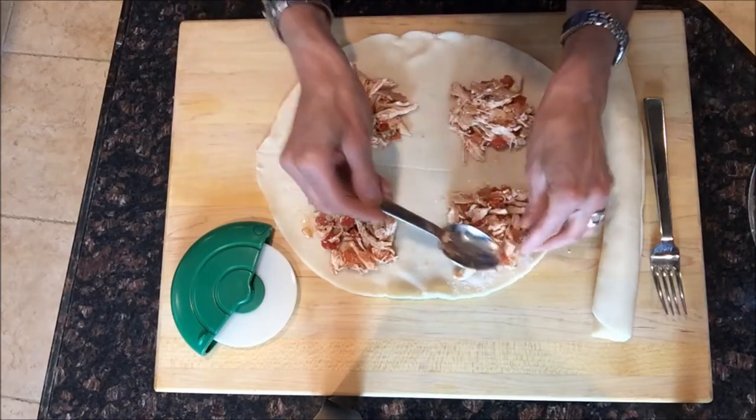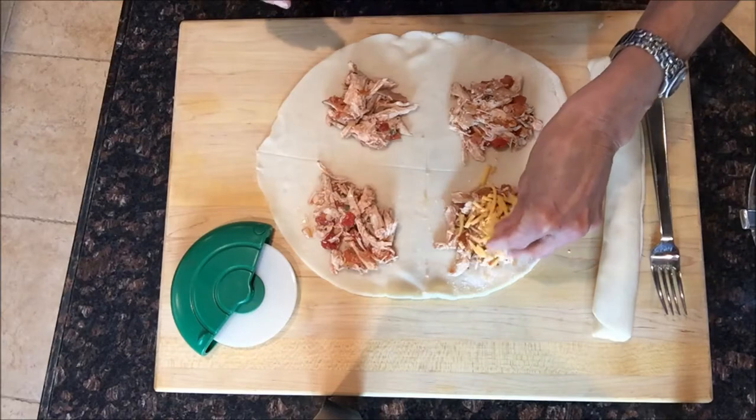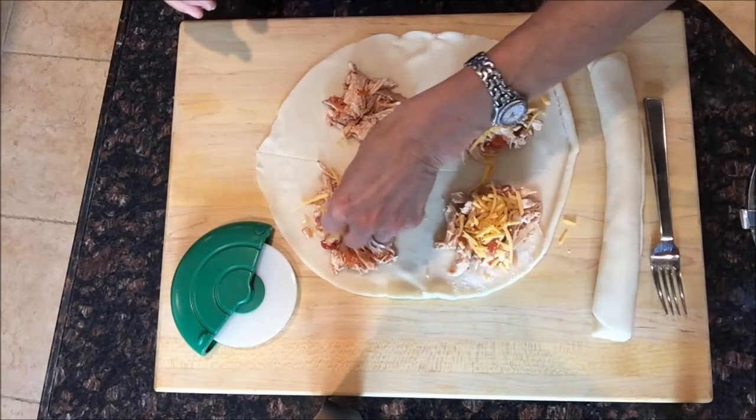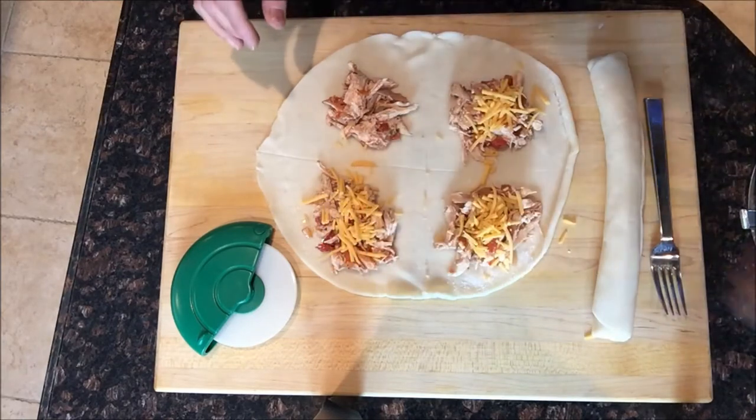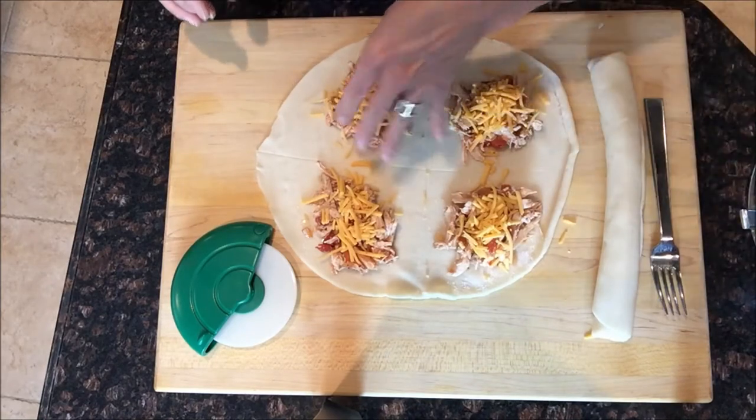Now we're gonna sprinkle the top with shredded sharp cheddar cheese. You can use pepper jack, Monterey Jack, mild cheddar — it really doesn't matter. This is like custom, you can do whatever you want.